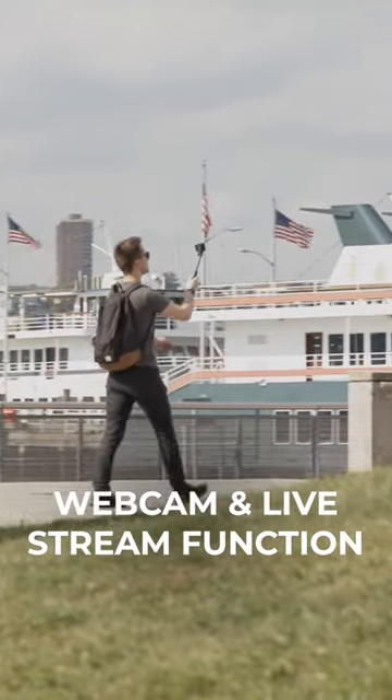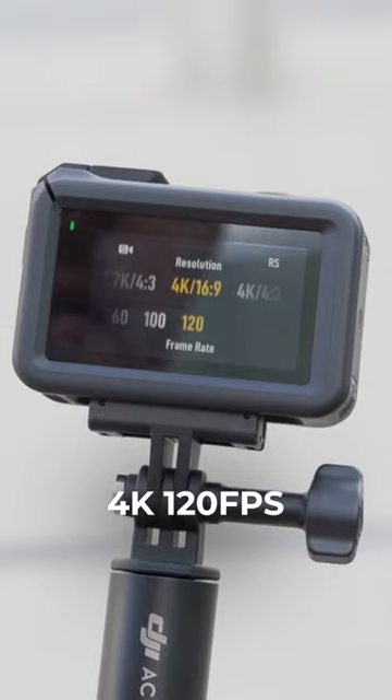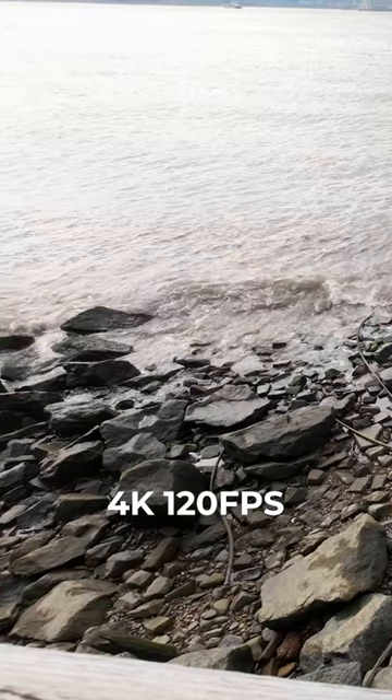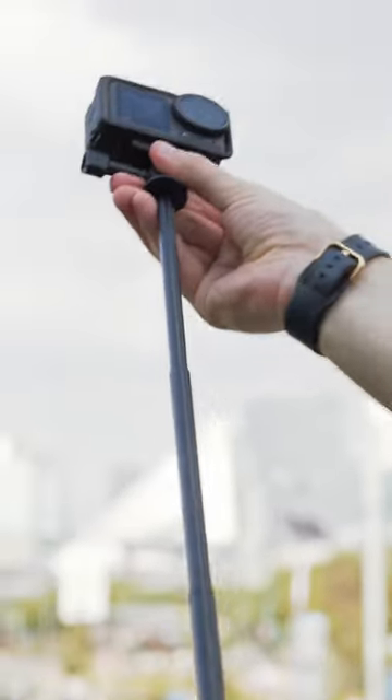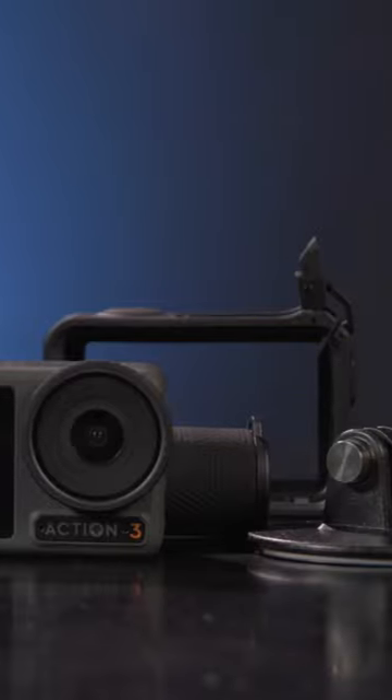Combine that with webcam and live stream functionality, up to 120 frames per second shooting in 4K, and an ecosystem of accessories to rig this camera in just about any scenario you can imagine — the Osmo Action 3 is a compelling action camera package.